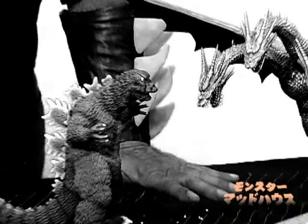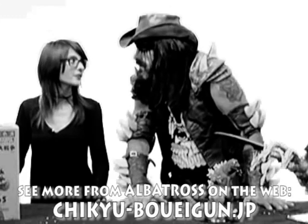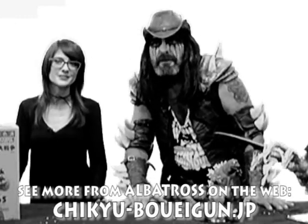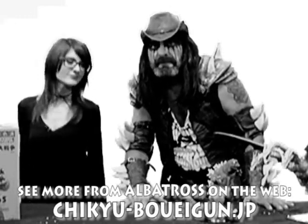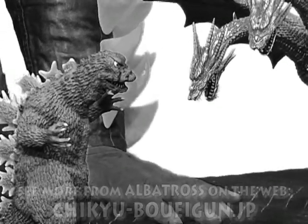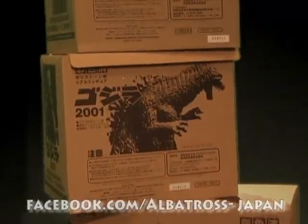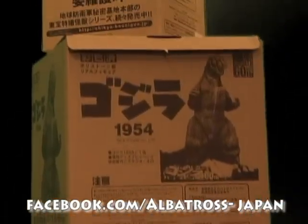We're going to cut to what we're going to show right now — Godzilla vs. Violante. Let's do it. You want to show the movie trailer for Godzilla vs. Violante? Let's do it right now on Monster Madhouse. We are so good. Thank you.